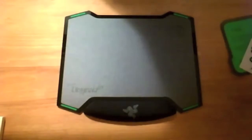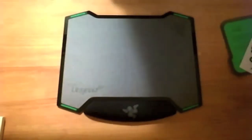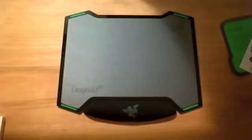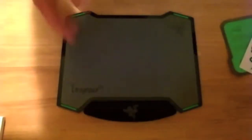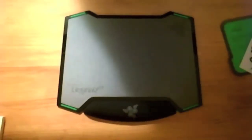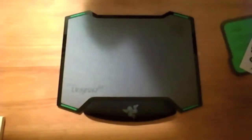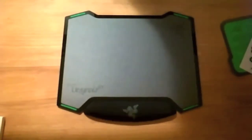It is a little bit bigger than I thought it was going to be, but I think it'll fit on my desk just fine. Thanks for watching this unboxing — I apologize, I'm trying something a little different with the camera angle. Let me know if you think it was better or worse. Like the video, leave any comments, and don't forget to subscribe!